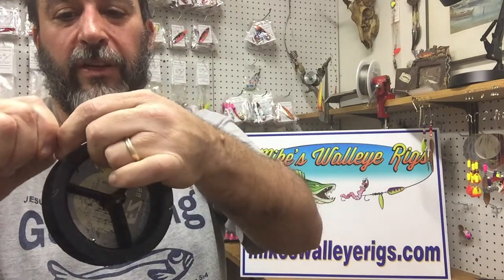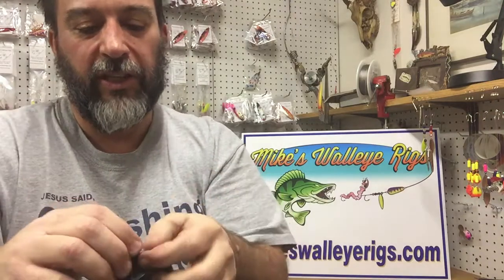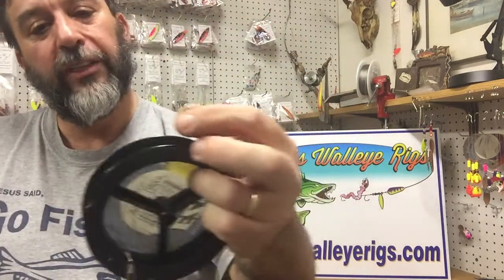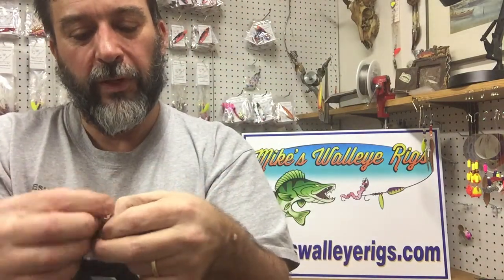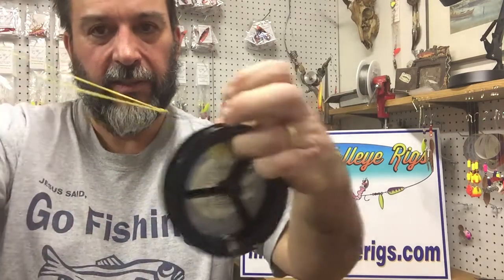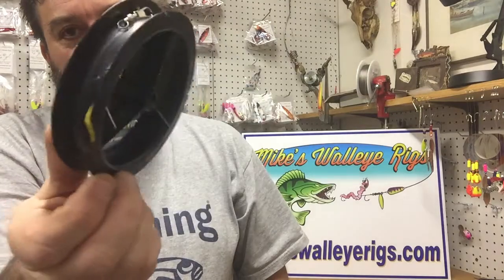It's a good idea to close these back up, otherwise things can get tangled. Close it back up and just keep wrapping — you can put probably 30 to 40 leaders on that spool. Once you've got them wrapped on there, take a rubber band, put it through the last one, run it to the first notch it fits into, and it holds them nice and neat. When you break off, just unwrap one and you're back in business.